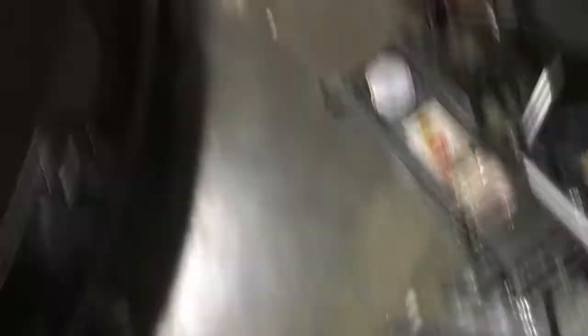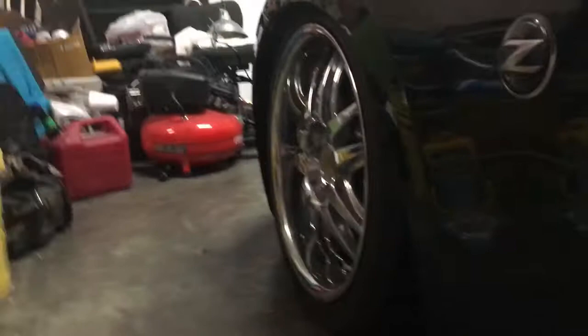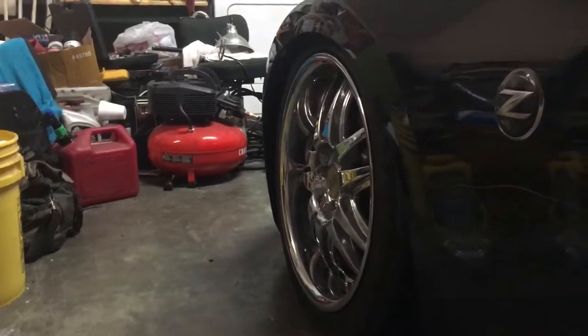We got coilovers. Those are the rears, they got to put in, but I put in the fronts. It's touching the floor all the way, so it needs to be raised, but I stripped the bolt so the bolt's coming in. But yeah, it's slammed to the ground — the front is. We're gonna raise it.